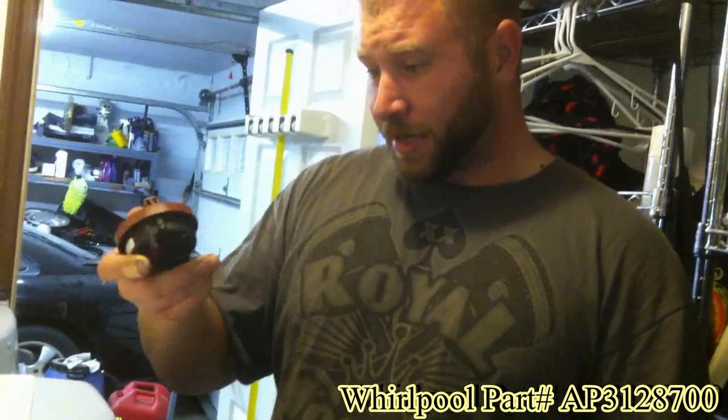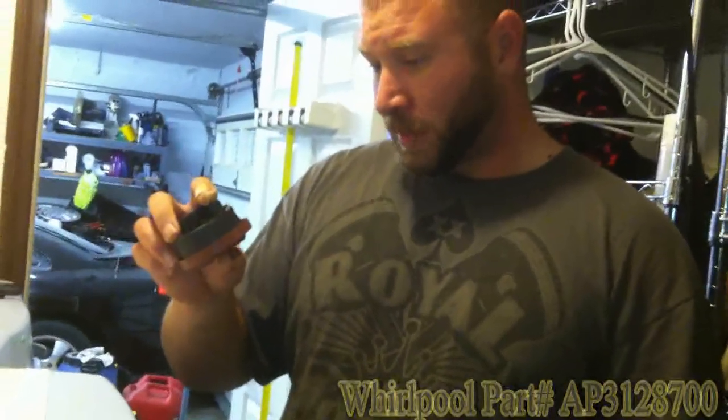I won't give you the part number now as I'm not sure it's accurate, but basically all we need to do is remove three screws across the top in the back — one here, one in the center, and one on the other side. Once we have these screws out, we can take the lid, push it toward the back of the machine, and it simply lifts off.